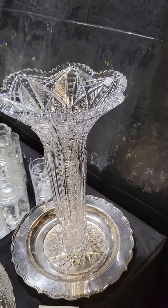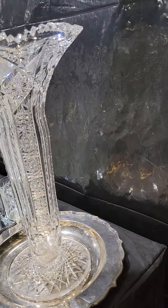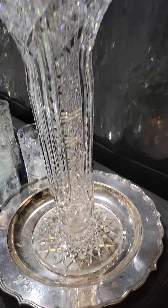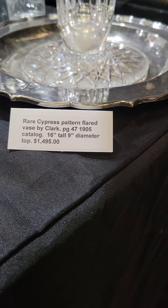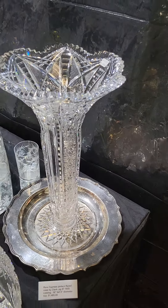This is a really neat vase — it's Cypress by Clark, very unusual, really well cut, excellent quality. Has a hobstar base. It's exactly pictured in the 1905 catalog on page 47. It's a good size — 16 inches tall and a 9-inch diameter top, and it is $1,495.